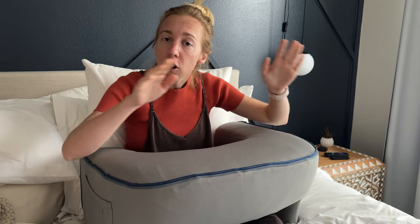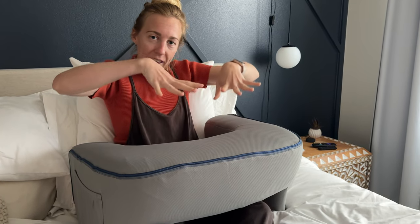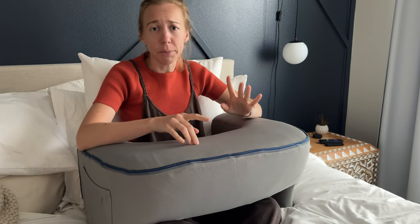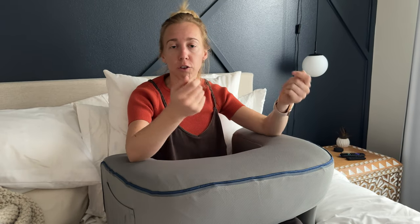This is a size large and I tried this with my laptop and it was a little bit high up for me to use it comfortably. So if you want to use it as a laptop pillow and you're about 5'5 or so, maybe consider the smaller ones — it's not quite so high. But this would be good for just lounging in bed reading a book.